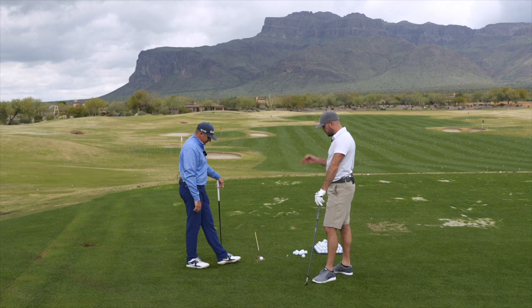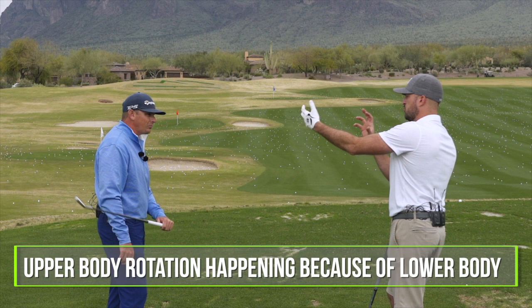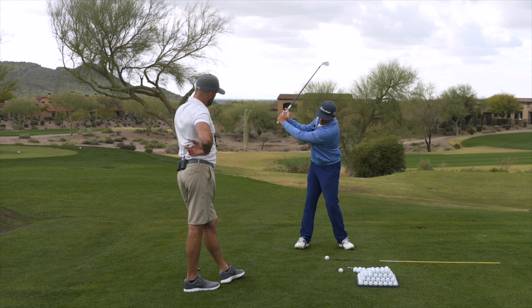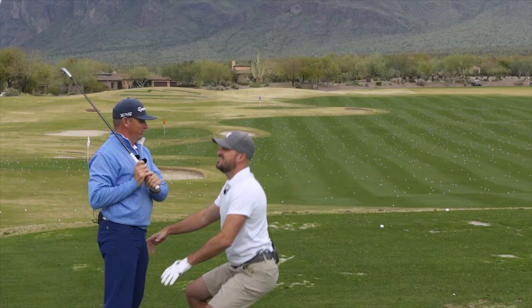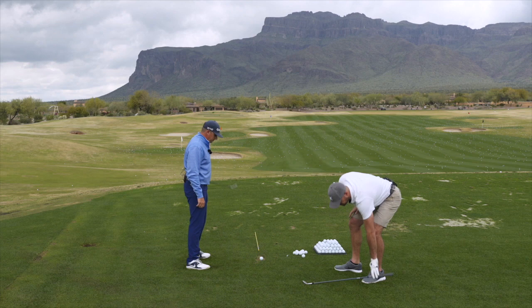Part number three: we said the flexing, the side bend, and the rotation. We can keep this one pretty simple — the upper body rotation piece is primarily happening because of the lower body pieces. In transition the upper body is not rotating on its own yet; it's rotating because of what the lower body's done. Any upper body rotation — that rib cage rotation, torso rotation — is a byproduct of what the lower body is doing.